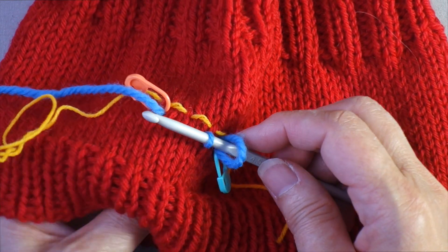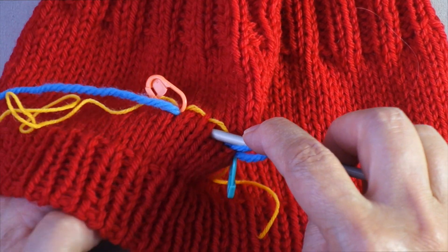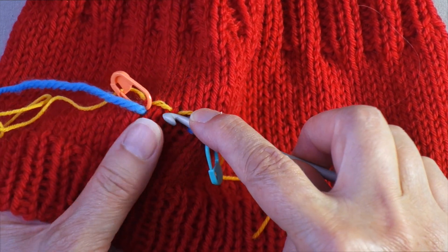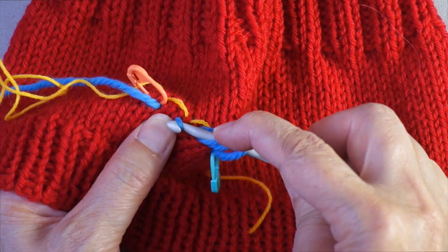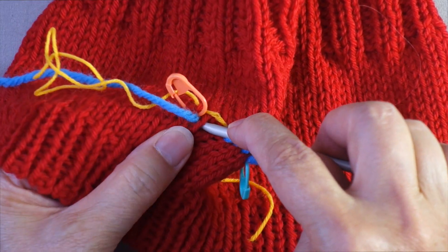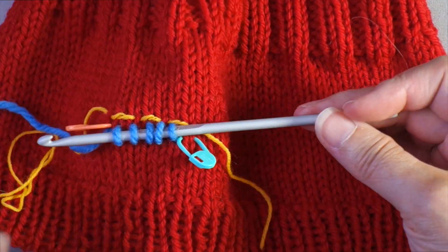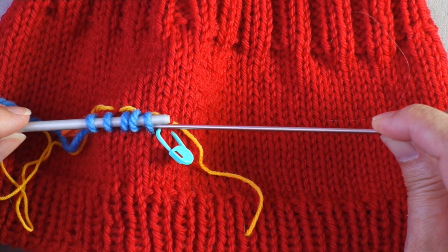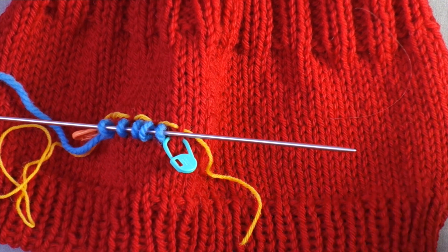Now you've got two on the hook — just keep stacking them up. Go down through the center of the next stitch, wrap the working end around the hook, and pull it back through. If you have to pick up a lot of stitches you might want to do these in batches of 10 or 15, but for five stitches we can keep all of them on the hook. Once you have five loops on the crochet hook, slide them off onto a smaller DPN — using a smaller needle when picking up stitches keeps the join from being gappy.